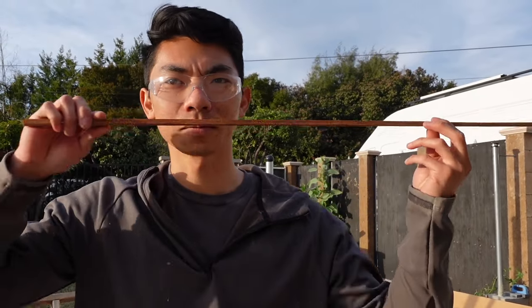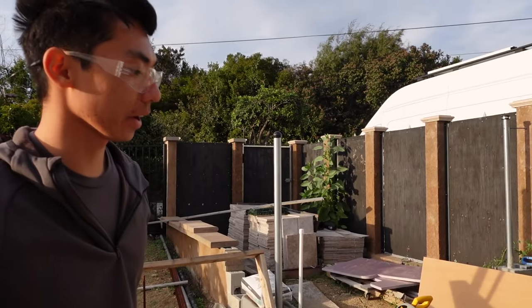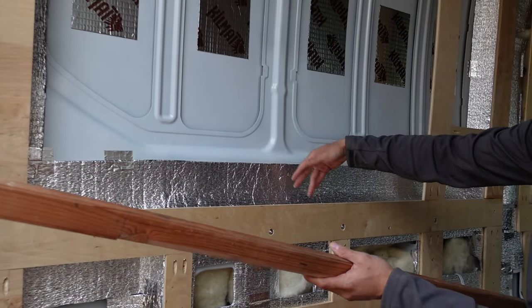Nice little angle. I stopped right here just because we didn't need it to go all the way out — I previously marked that. The cut turned out pretty good. I'm just going to test fit it into my little whatchamacallit here.